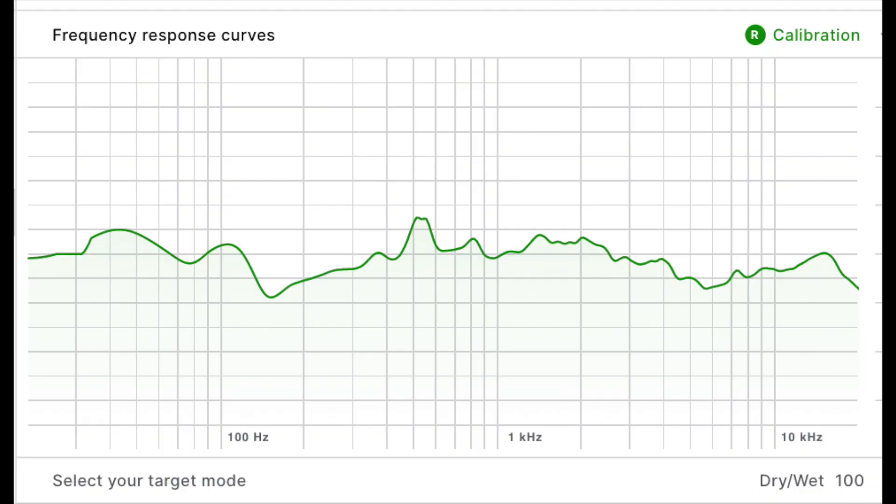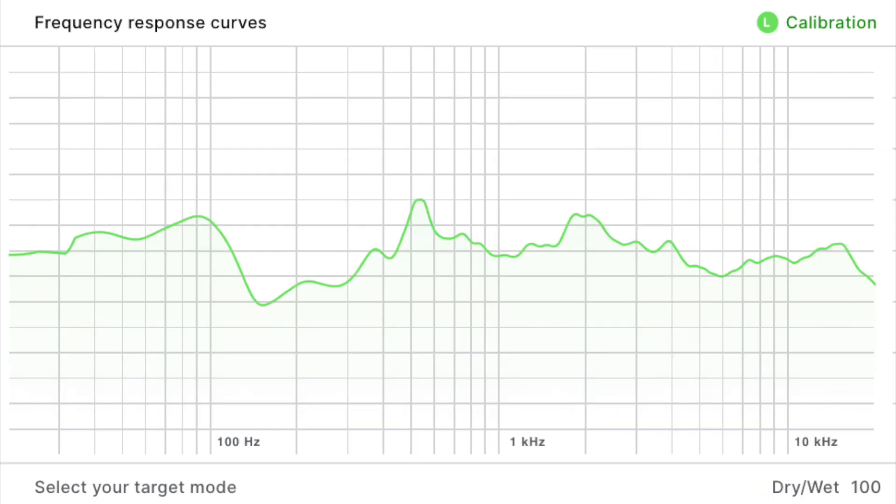the SonarWorks Reference calibration and mapped it onto my equalizer — that was my starting point. Then I used REW, which is free software. It didn't really take that long, though I still had to watch a couple of videos on how to calibrate and use it.